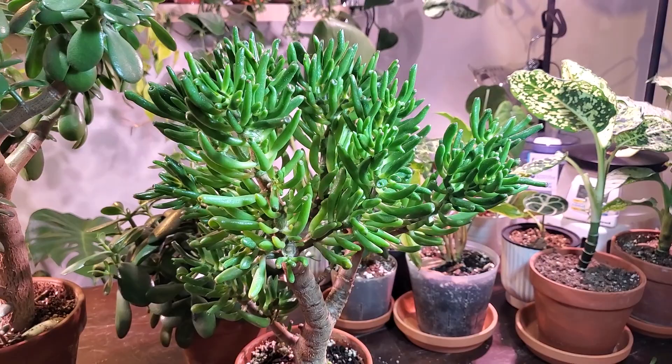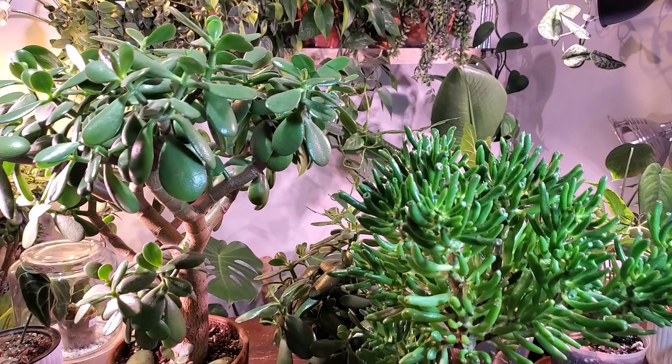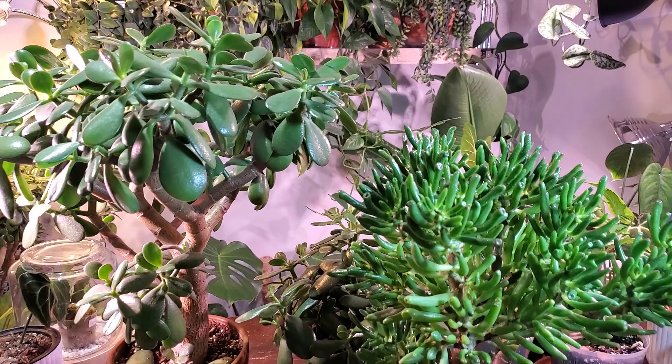That's going to be pretty much it for this jade leaf drop video. If you have any comments or questions please leave them down below, and if you have any other tips or information to add, just leave it in the comment section as well. Thanks again for watching, take care, bye.